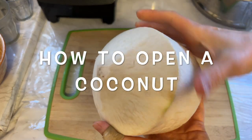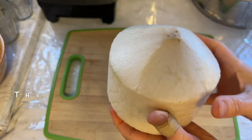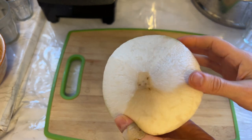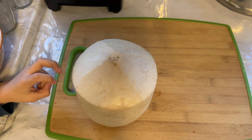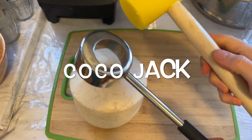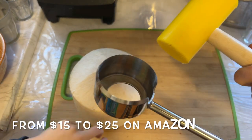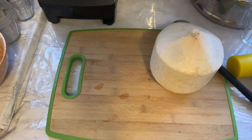Hey guys, today I'm going to share a quick video on how to open a coconut. There are two ways to open a coconut. The first way is the easiest, but you have to buy a certain tool for that. It's not an expensive tool — it's called the Coco Jack. I've had it for a few years already and it works great and it's really easy to use.